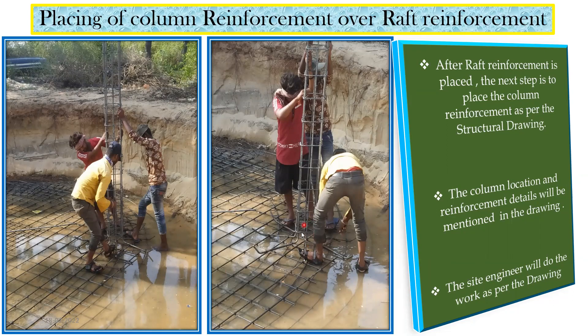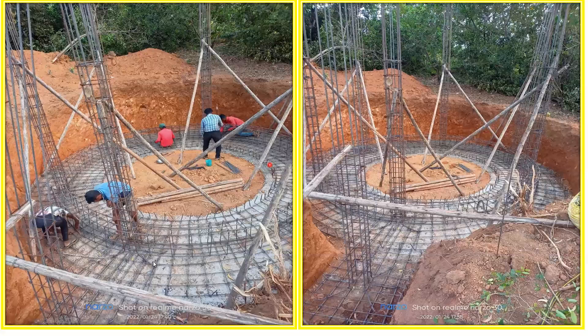The column spacing is also mentioned in the drawing — for example, three meters center to center — and the site ensures that spacing is maintained during execution. Once the columns are placed, you pass the beam reinforcement through them. This circular beam reinforcement is visible here. A typical reinforcement detail might be 16 mm diameter, 3 bars at the top and 3 bars at the bottom, with 8 mm stirrups.